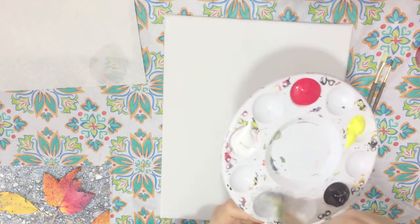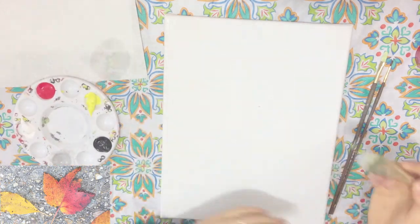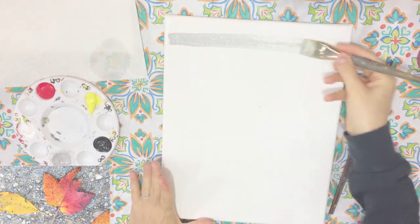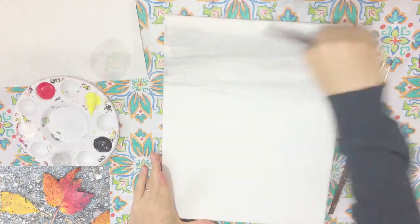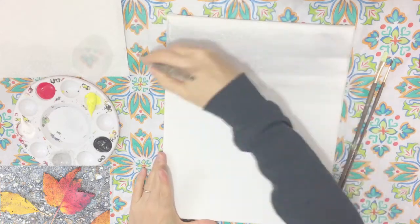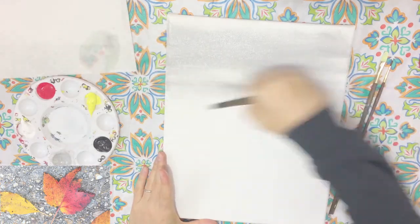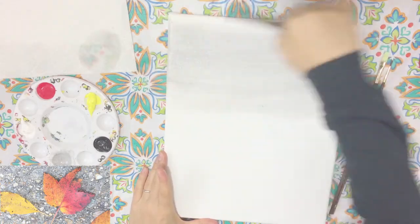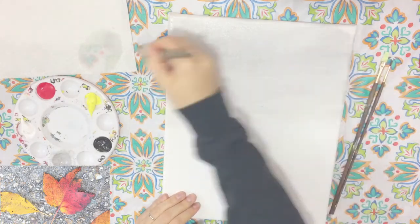I'm pretty happy with this — it's like a very light gray color. What I'm going to do is load my brush up and then, with the broad side down, I'm just going to spread the color. If you have trouble pulling your acrylic, adding a little bit of water really does go a long way. I really don't want to cake my canvas; I just want to give it that nice washed background so we can create that extra contrast with our leaves.